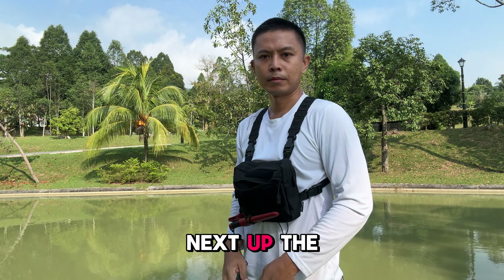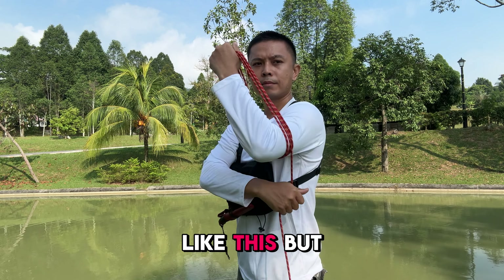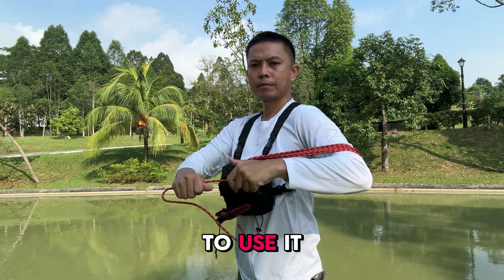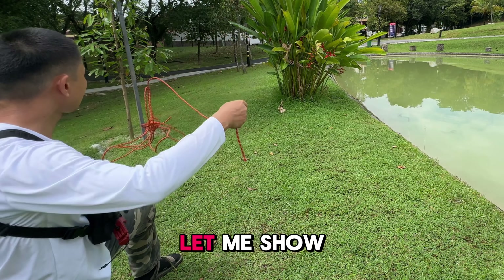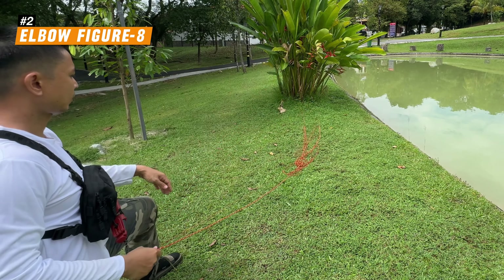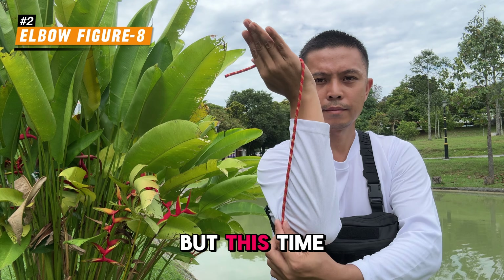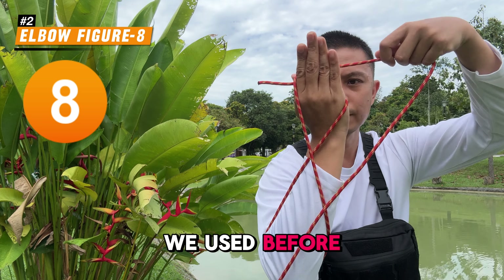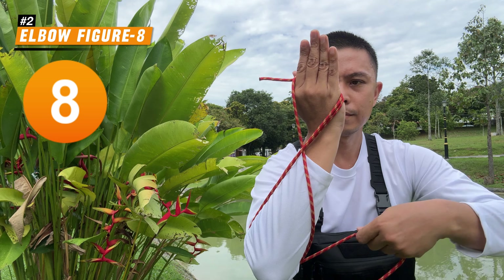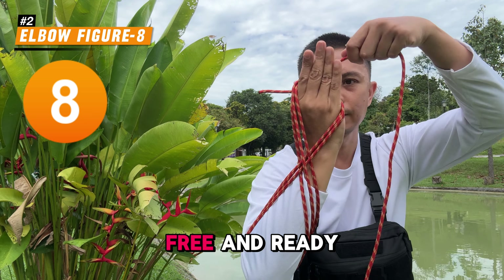Next up, the elbow coiling method. A lot of people simply coil the rope around their elbow like this, but when they go to use it, it often ends up in a tangled mess. Let me show you a better way to do it. Start by wrapping the rope from your thumb to your elbow, but this time use the same figure-8 motion we used before, just on a larger scale. This prevents the rope from twisting too much, keeping it tangle-free and ready to use.